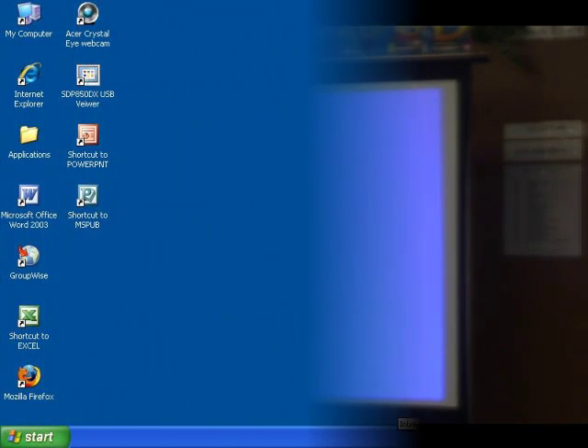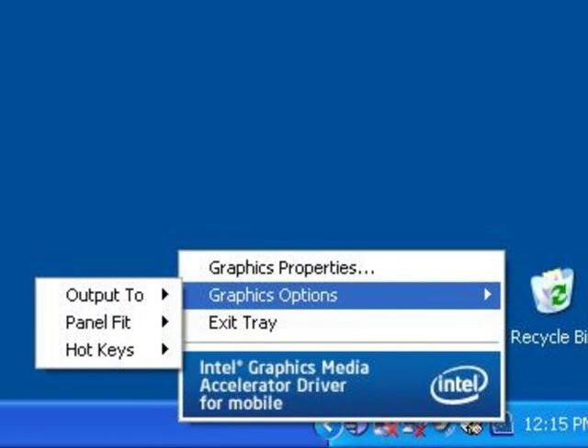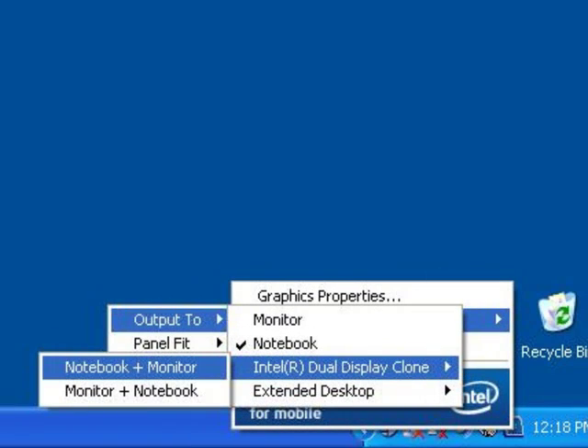If the computer screen does not show up on the projector, find the little monitor icon in the bottom right corner. Right-click on it, choose Graphic Options, then choose Output To, next choose Intel Dual Display Clone, and finally click on Notebook and Monitor.